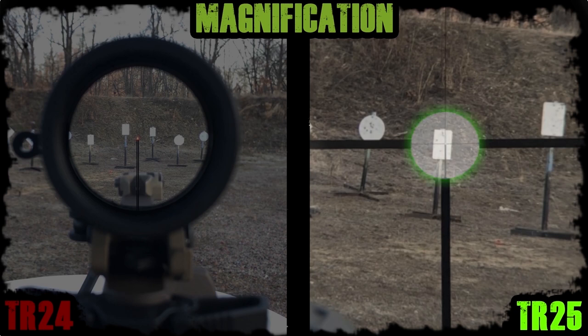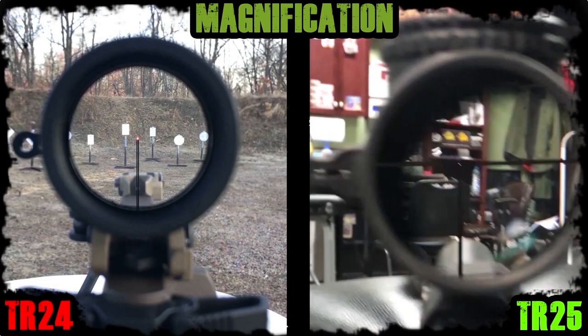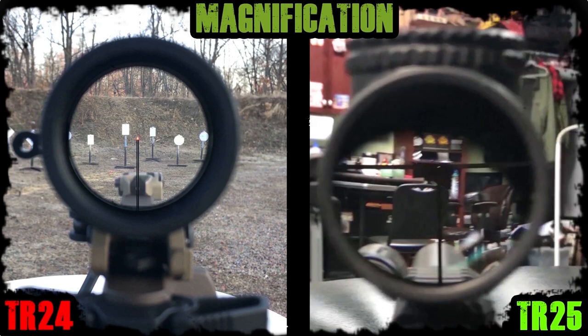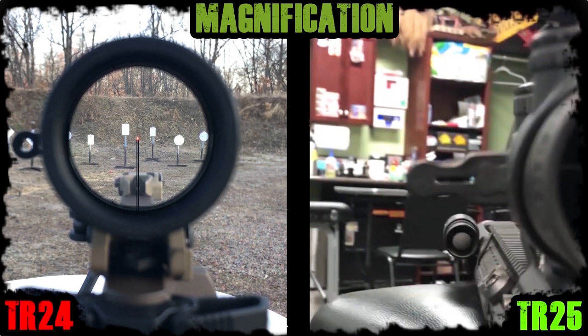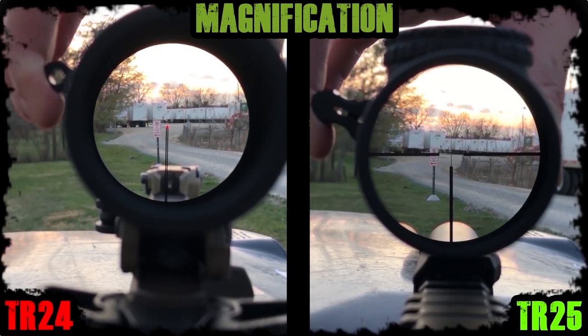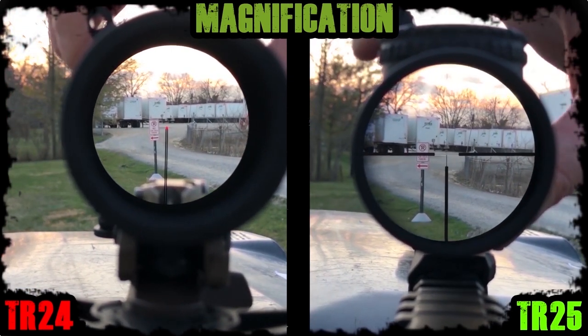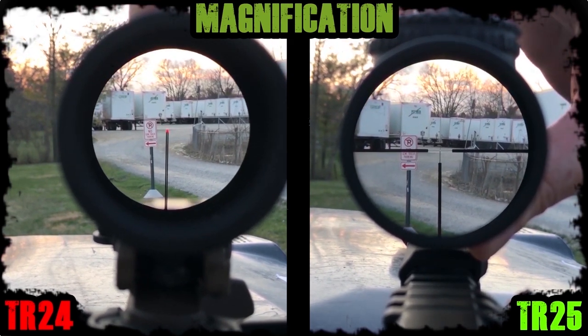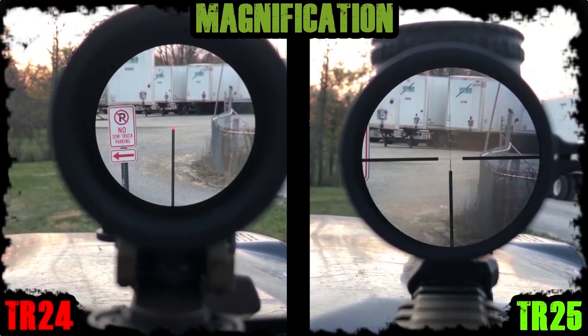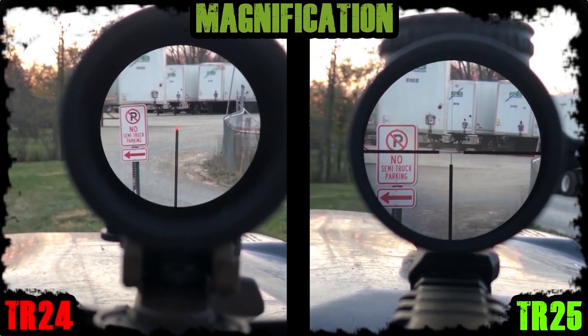If the target is between the thicker outer duplex post up close, you have your shot. True 1 power is great outdoors at 10 yards and beyond, but indoors tends to make the environment magnify smaller. There is a marked 1.5 power which is useful indoors with both eyes open when objects are closer than 10 yards, to match the magnification between your eyes, the optic, and your indoor environment. In the field these two aren't much different when it comes to identifying at distance, but the extra zoom of the TR25 is noticeable out to 6 power, especially if you need to make a positive identification of a threat like behind one of these semi-trailers.